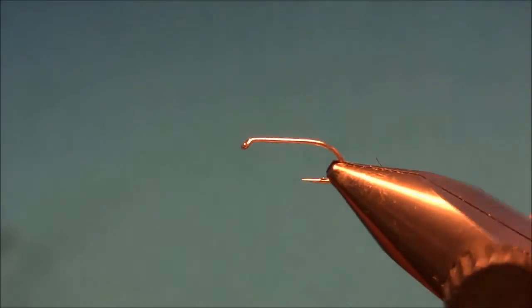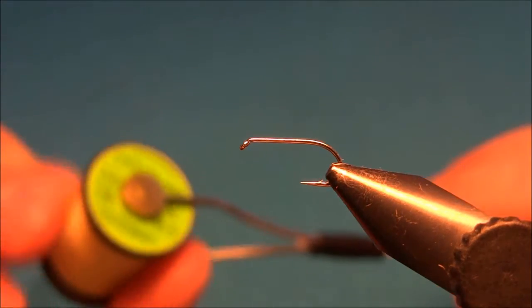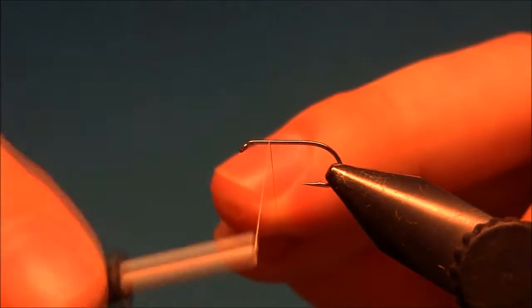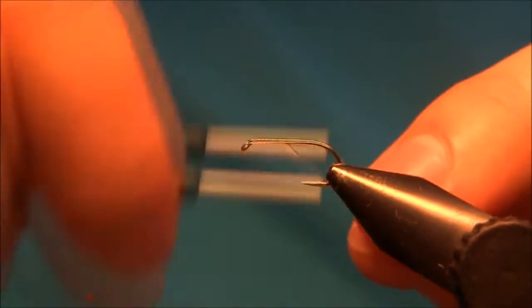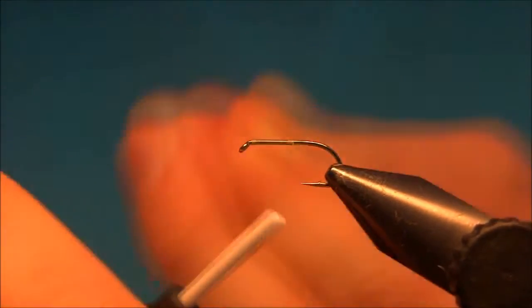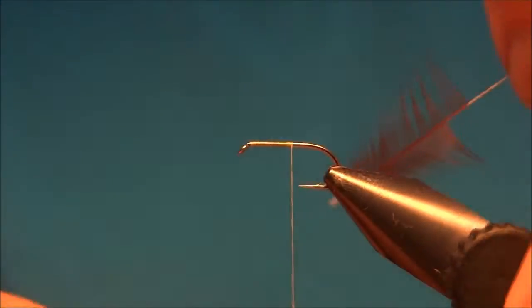The hook I'm using is the standard dry fly size 12 hook and the thread is the Uni-thread in light Cahill. We'll start by dressing the hook and then we'll tie in the hackle.